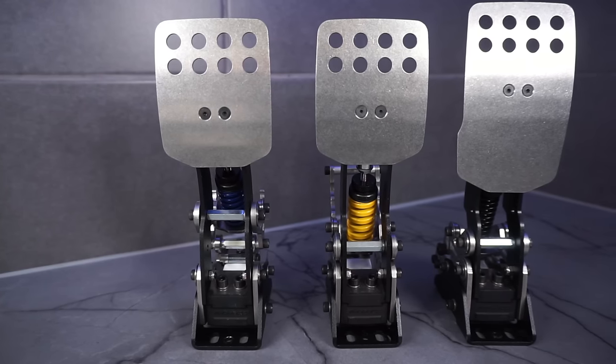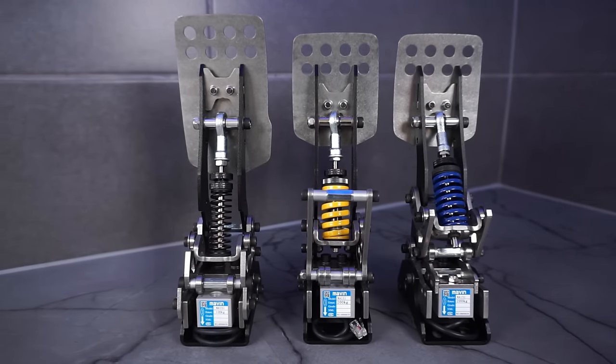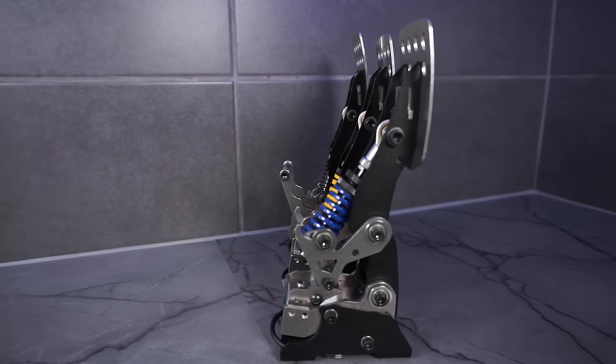So firstly, we'll talk about how the pedals look. This topic is obviously very subjective — we all like different things. I've said before that I like that stainless steel industrial look on a set of pedals, and these are right up my street. I really like the design, but I don't know if that's also because they're completely different to anything I've used before. You're either going to love this style or you're going to hate it. But even if you don't like the look of them, when we talk about performance, that might change your mind.